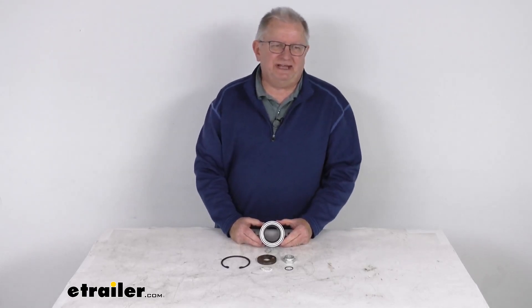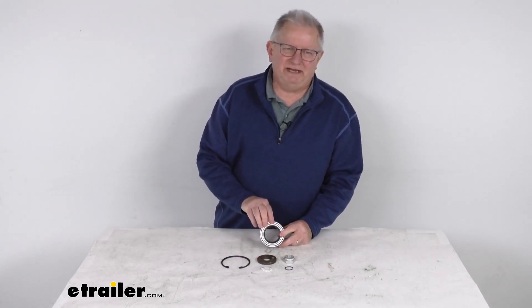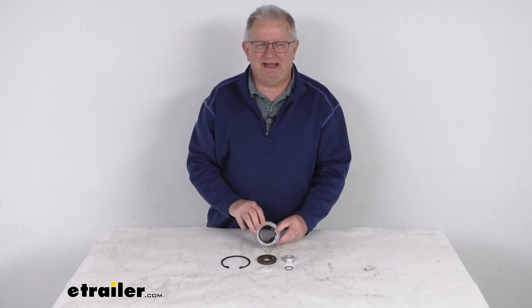Hello everybody, this is Jeff at eTrailer.com. Today we're going to take a look at this 50 millimeter Neverlube bearing cartridge for the Dexter Neverlube 8,000 pound axles.